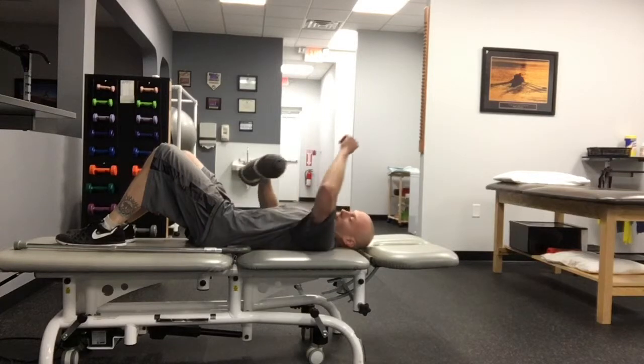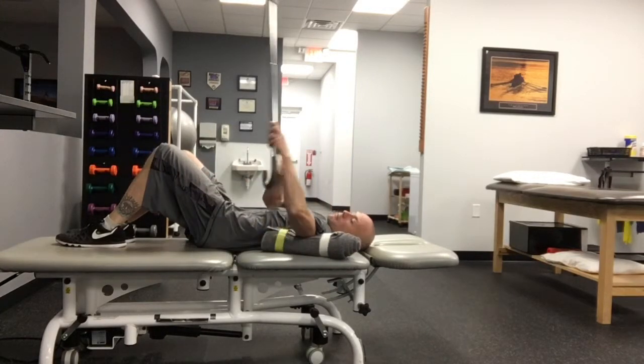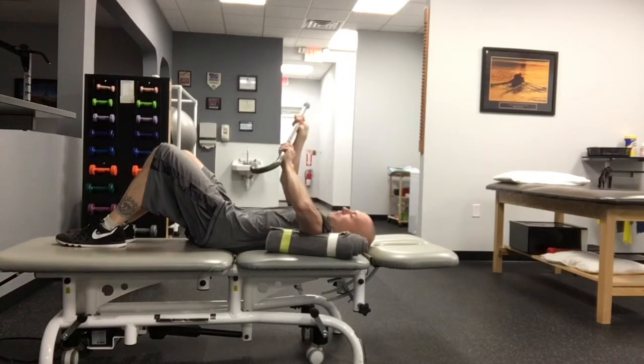Begin lying on the back with a small pillow or towel roll under the upper arm. Hold a cane, golf club, or similar object with both hands.